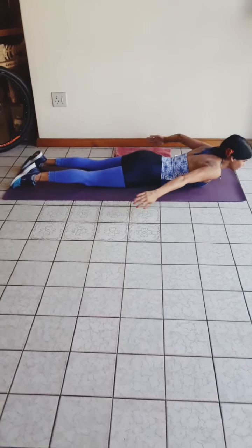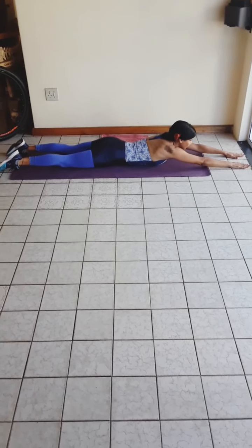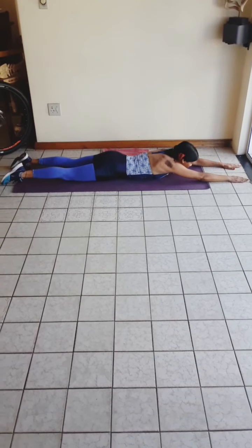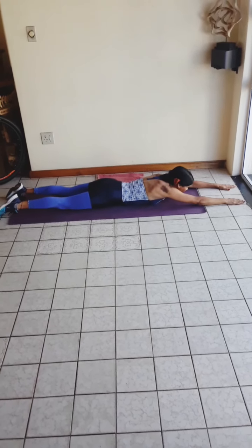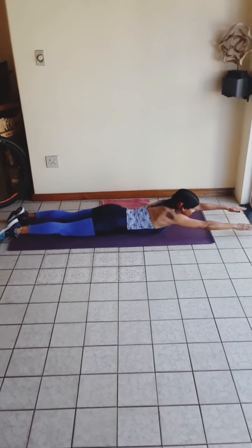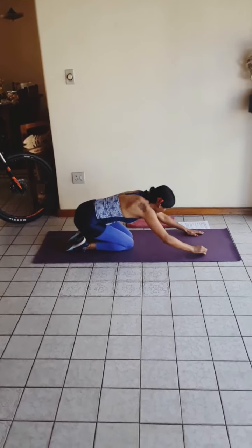Next we're going to extend the arms forward and raise the chest off the ground, looking forward. Raise the chest — you can hold for 2 seconds as well, and lower. These are exercises that can help ease and correct the incorrect posture. And raise. Then we can move into child's pose — just relax that back a bit.